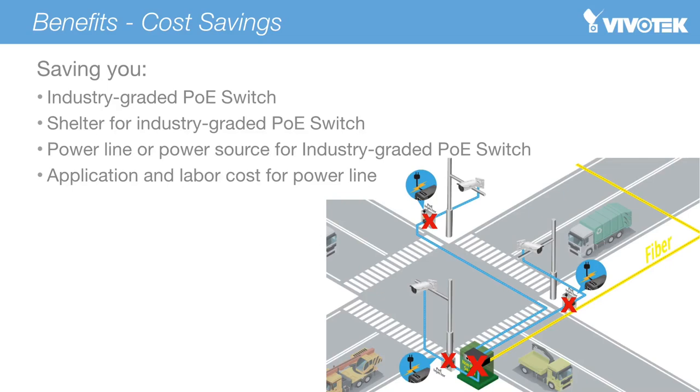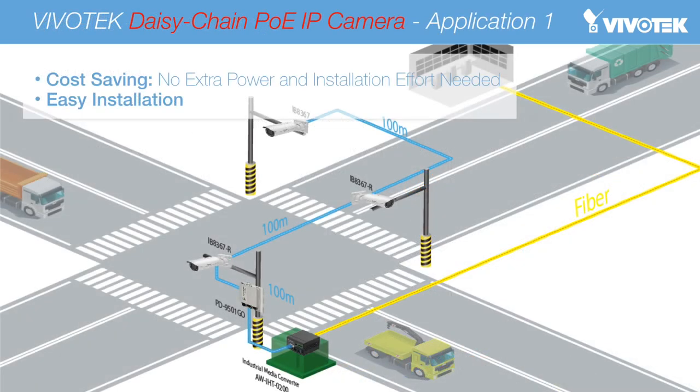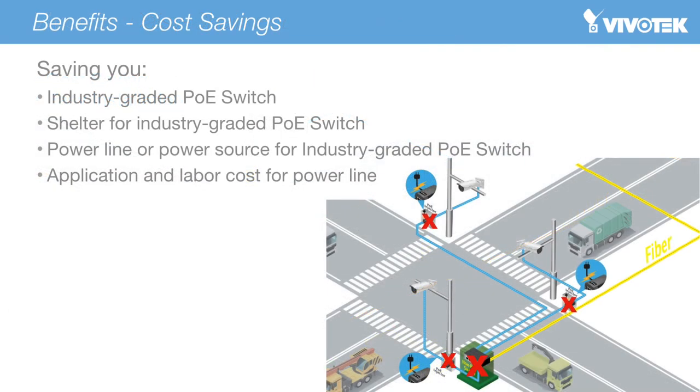An industrial grade PoE switch costing about $280 to $350, a shelter built outside the building for the industrial grade PoE switch, a power line and power source for the industrial grade PoE switch, and labor costs and negotiation with government to apply for the outdoor power line installation. So time and money can be saved, allowing our customers to focus on their own business.